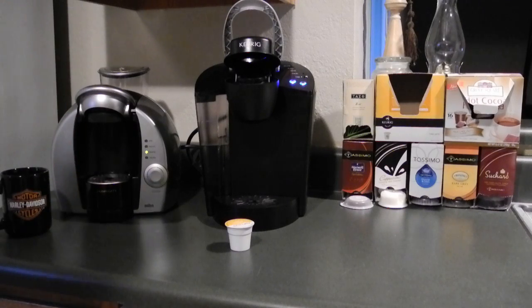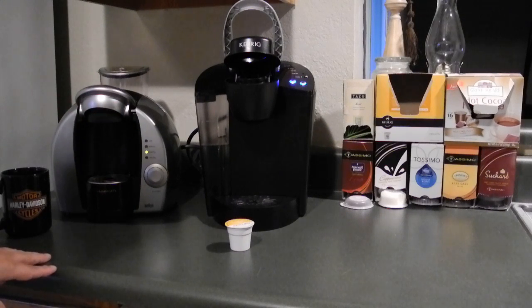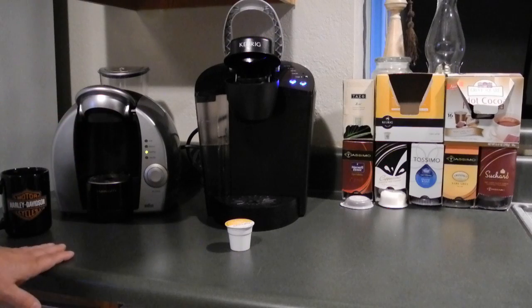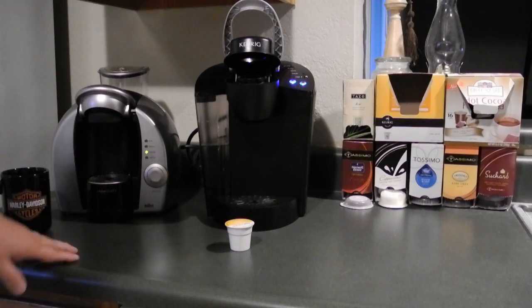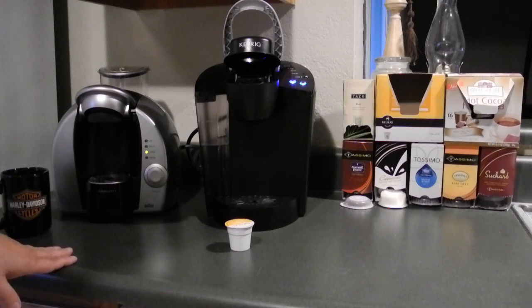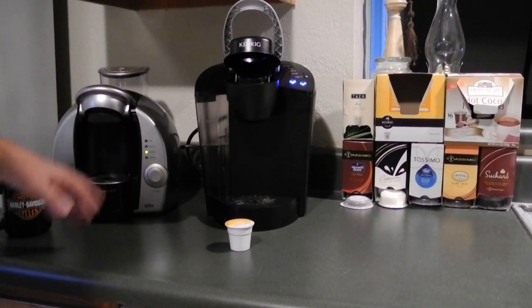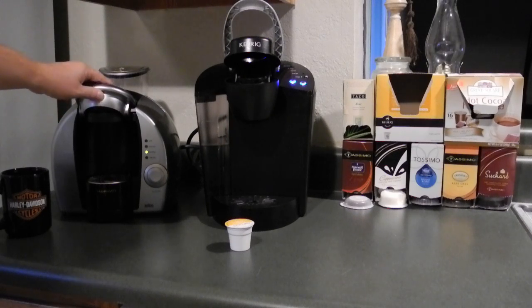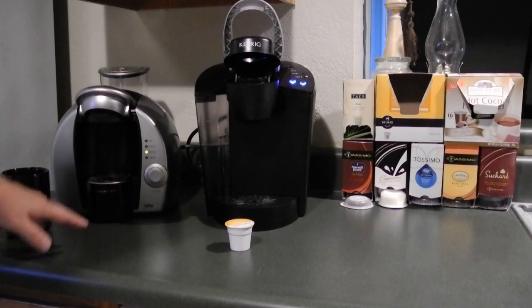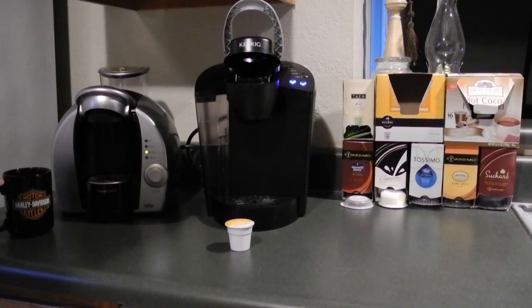But both machines I would recommend. I don't know the future of the T-discs. Our Walmart did have a restock — I thought they were going to quit shipping them. The shelves had cleared out, but I went up there today and they were restocked on about half of the Tassimo stuff. So it's kind of up in the air as to the supply of the T-discs.